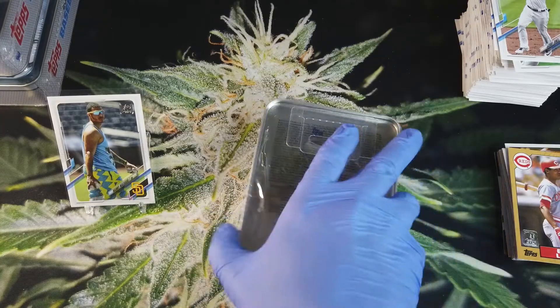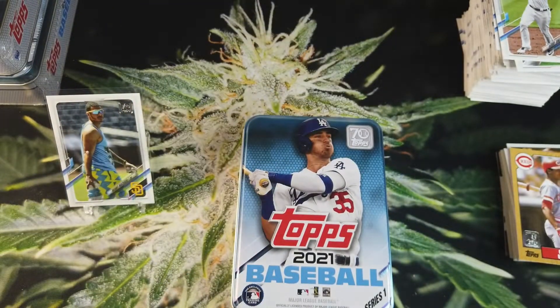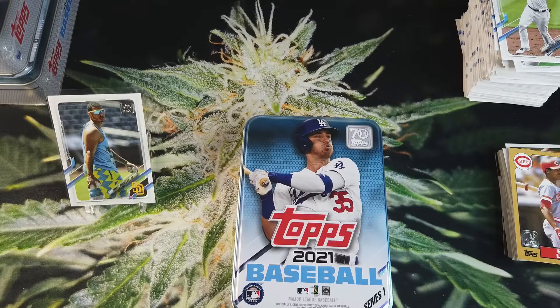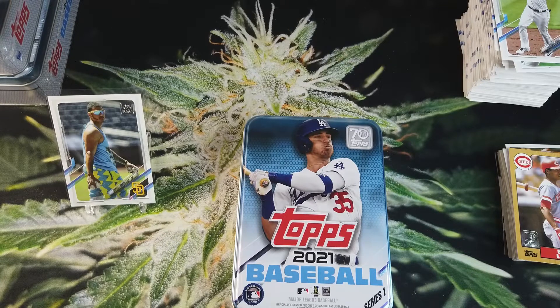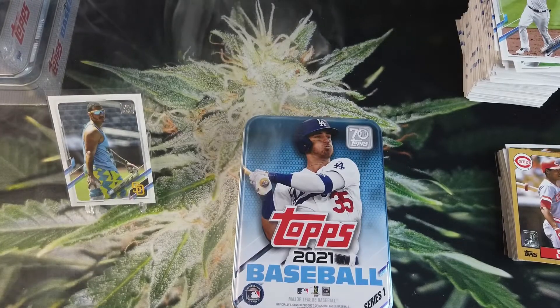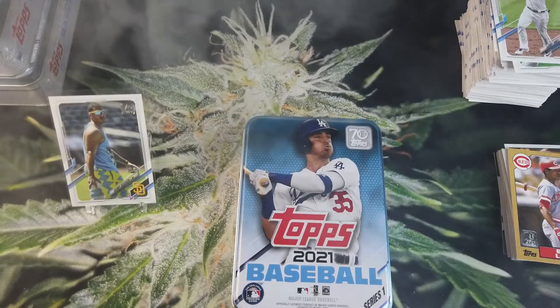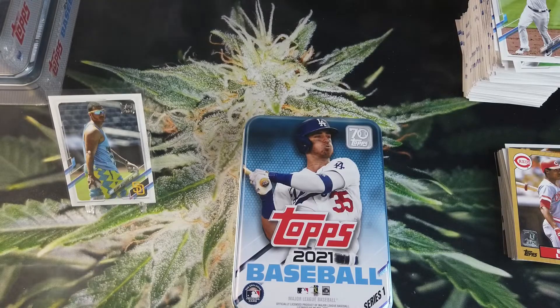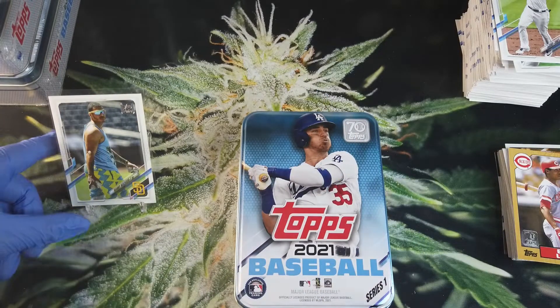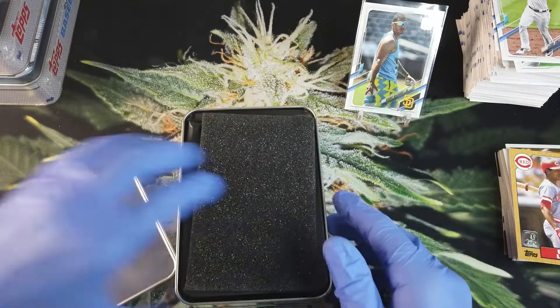Let's get into Cody Bellinger next — see what Belly is hiding in the belly of the tin. We're halfway through this break, so let's spark one up real quick. All right, this one's for you Cody Bellinger — give us something nice. Let's hope those hits help us pull some hits. Let's keep going — Cody Bellinger tin, let's go.